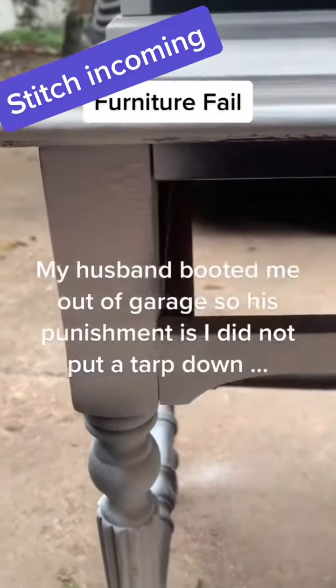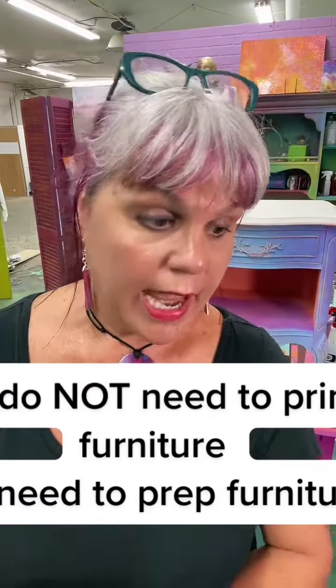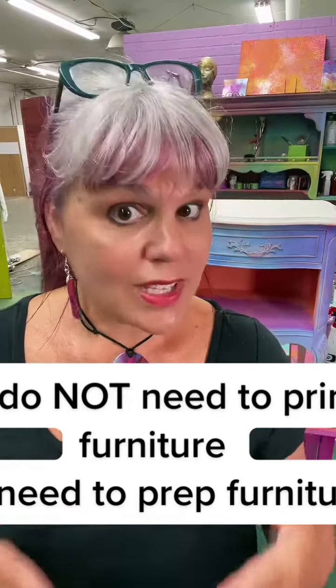I hate finishing furniture because every technique I try sucks. Hello, my darling. I know this can be so frustrating. And if I don't fit in all the answers for you in this video, please check out my YouTube channel because I have a ton of getting started painting furniture videos that address these very issues.